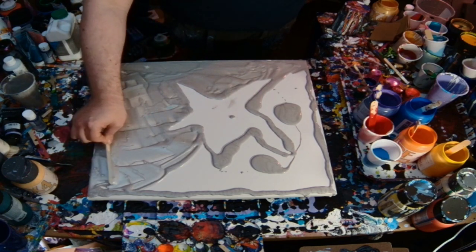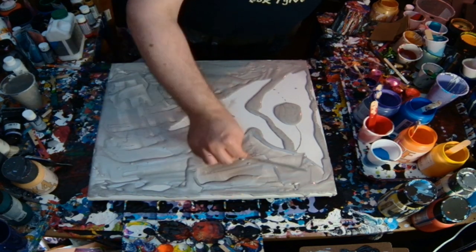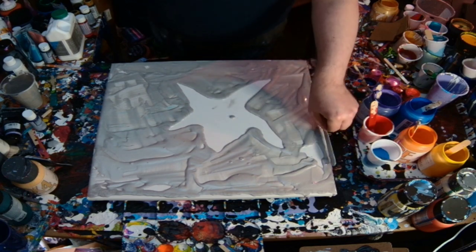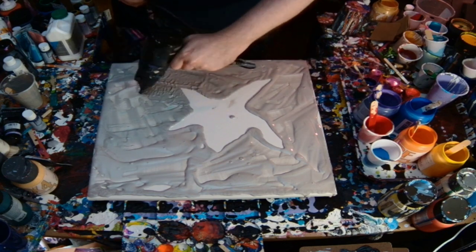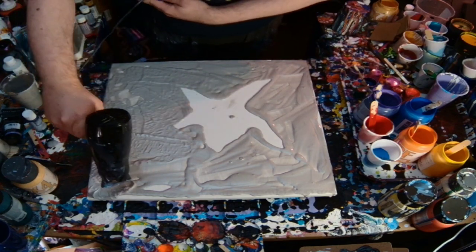As you can see, I manually created the shape, and I'm doing a first for me — an all-metallic base. So this one is going to be silver with flecks of gold in there, which is going to be very fun.